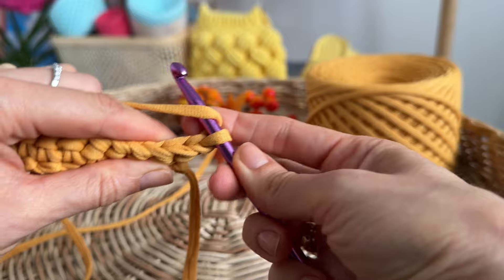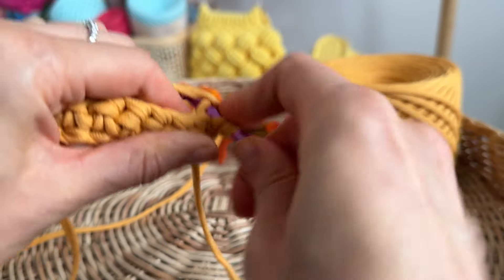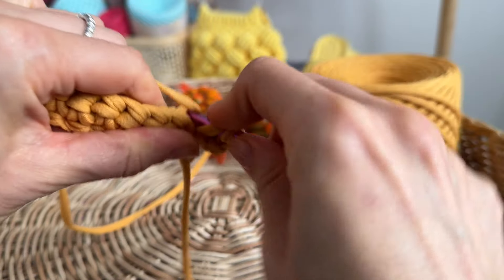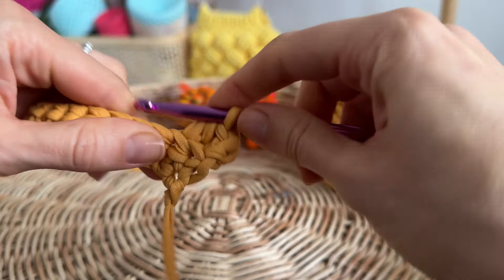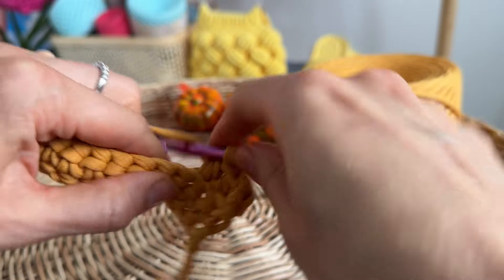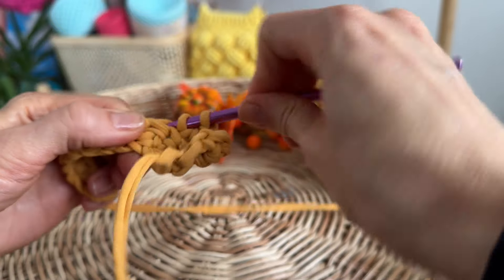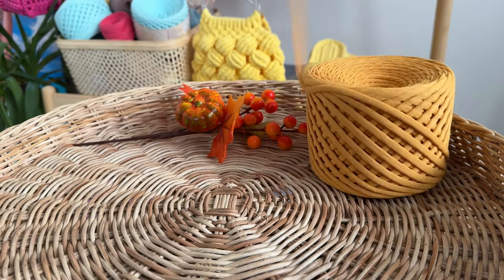Starting from the second row we make half double crochet stitches. We use the back side of the loop. In total we need to have 22 or 24 rows using this technique.